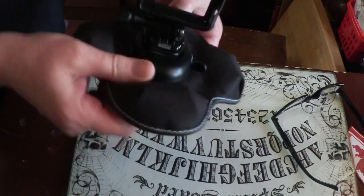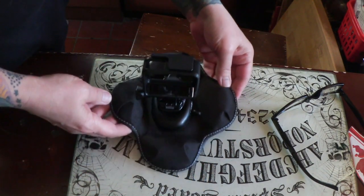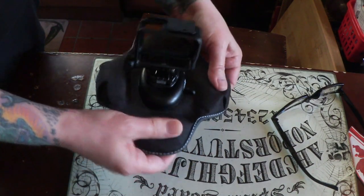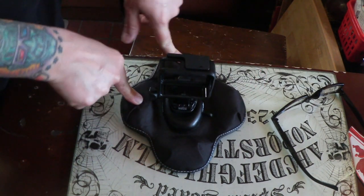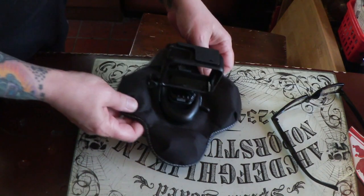So I peeled and stuck it to the weighted base and I just have to lay it on the dashboard because it doesn't go anywhere — it's really heavy. It's got like beans or something in there, but it's heavy. So I just put it on the dashboard and it stays. The reason I didn't want to stick it to my dashboard was because I have two different cars and this way I can just take it from car to car.